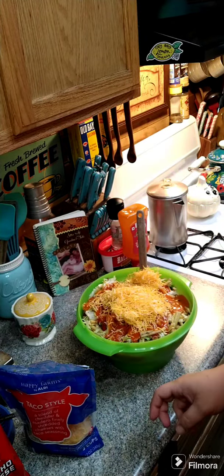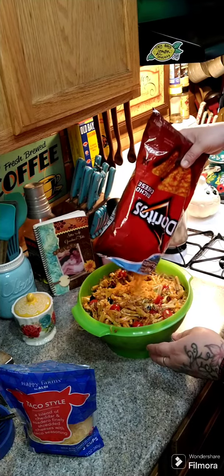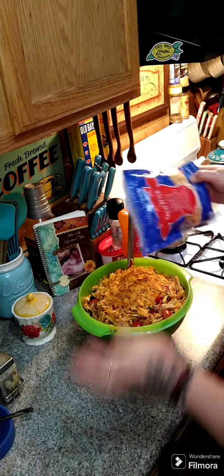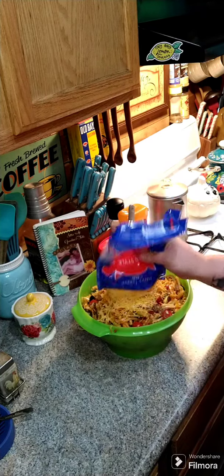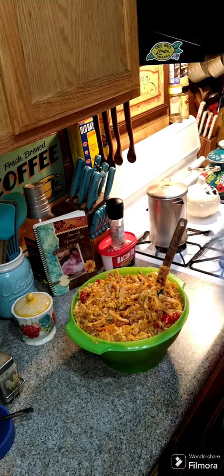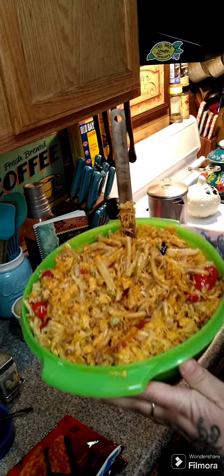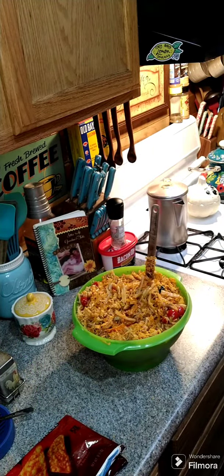Dump in some of the Doritos, then the rest of the cheese. I got it all in there — a whole bag of Doritos. Give this a try! If anybody has any comments, questions, or concerns don't hesitate to reach out. Please remember to like and share, and I hope everybody has a wonderful day.